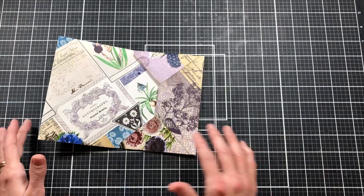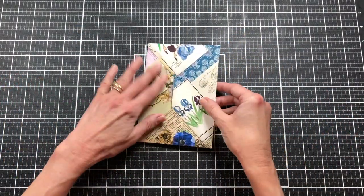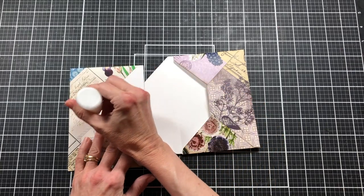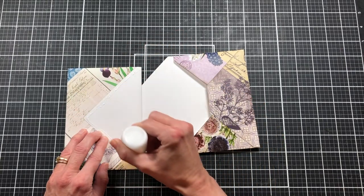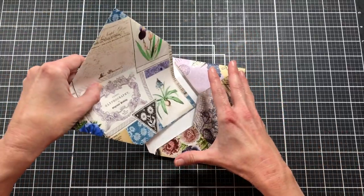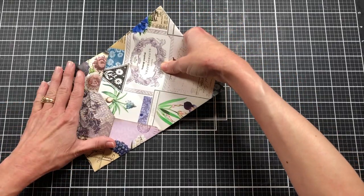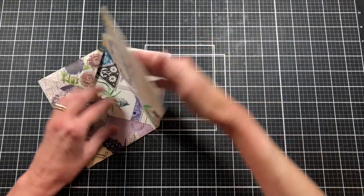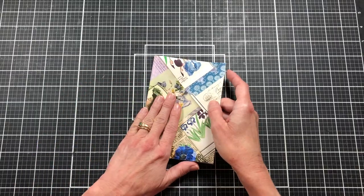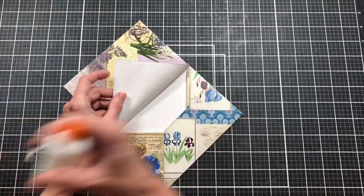We're going to now glue it in. I just like to dry fit before I glue. We can decide which one we want on the front — I thought I wanted this on the front, but I like this too. I'm going to leave this on the front because we're still going to decorate it. I like to use wet glue for this because with tape runners, as soon as it touches it won't let you maneuver it. With wet glue it gives you time to slide it around. I'm making sure the fold lines of both flaps are lined up on top of each other, which also gives double thickness to make the folio stronger.